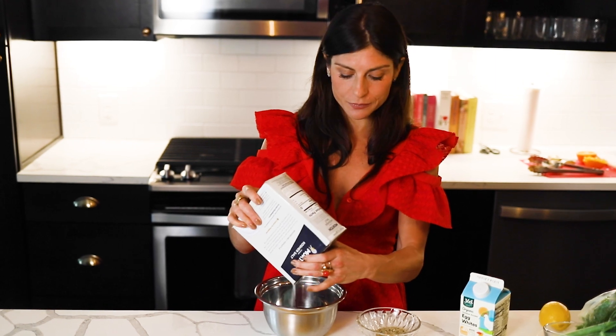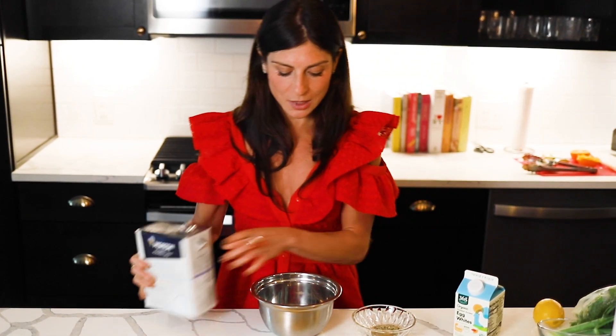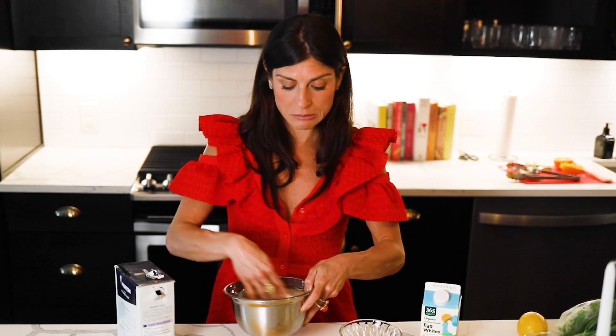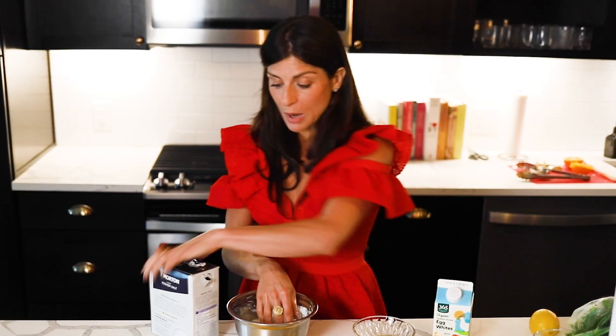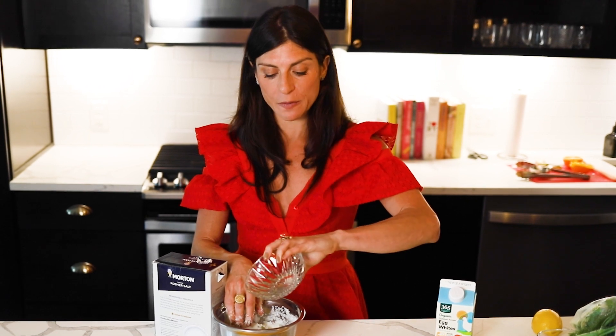We're going to take kosher salt, egg whites, and fennel seeds and make a paste. The cheapest salt — Morton salt — is fine. Shake it all in there. You probably need about a cup, maybe more. For the egg whites, you want to use your best judgment — we don't want it milky, we want a thick paste. If it's too thin, just add more salt until it's thick like cement.